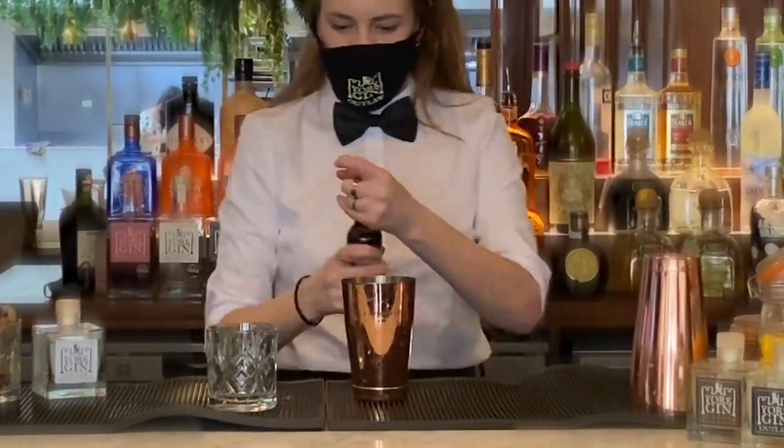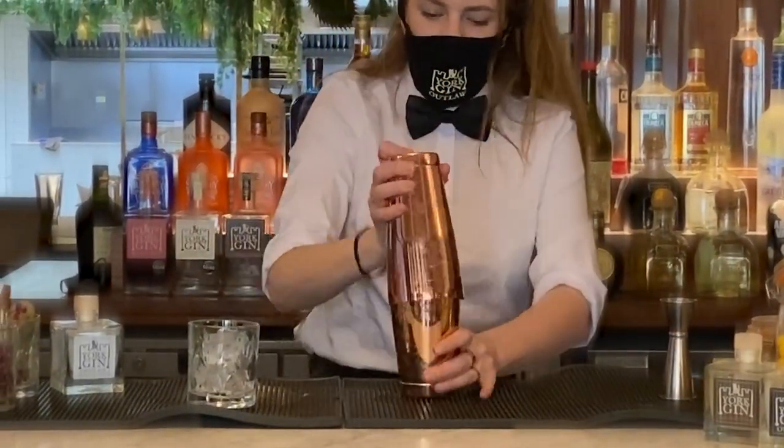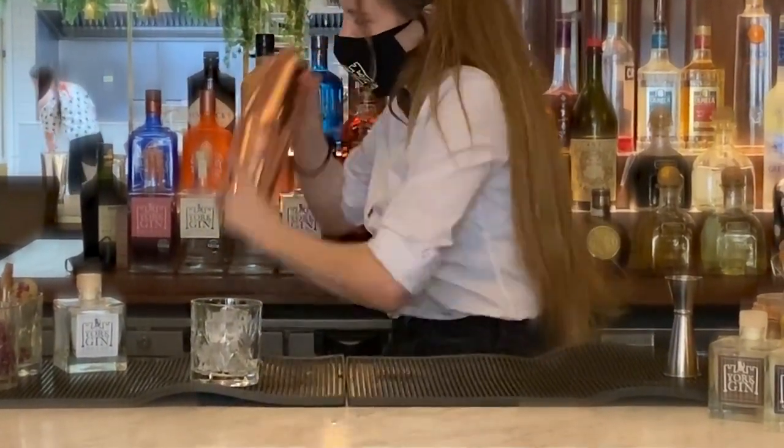Then just a quick shake of rose bitters in there as well to bring out the real enchanted rose flavour. She's popping loads of ice in and giving it a good old shake to mix it all together. It's a nice short and strong one — not got lots of ingredients.